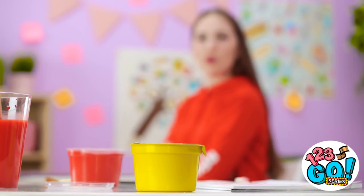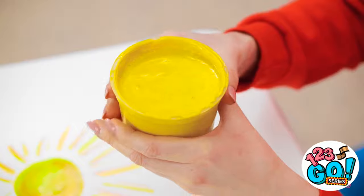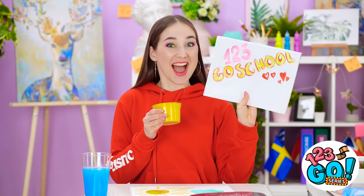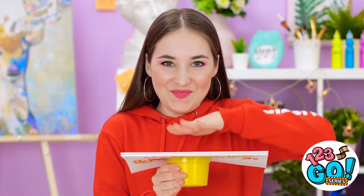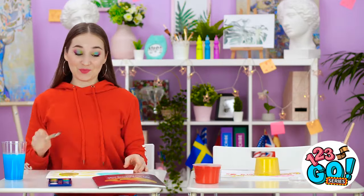Her paint is over there! That gives me an idea! This is gonna work great! I'll just take the lid off this cup of paint. Now I've got our pad of paper. I'll just put it on top of the paint cup and then carefully flip it over! I can't wait to see her reaction! She's gonna flip!